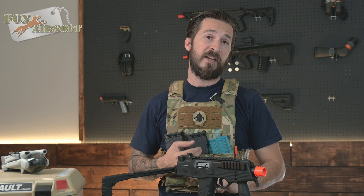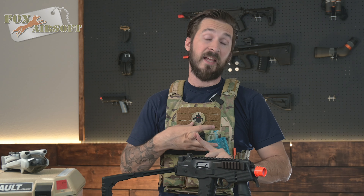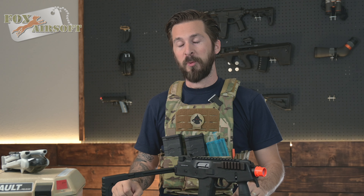In the box you get the gun, manual, some test BBs, as well as your hop-up adjustment tool — more on that later.